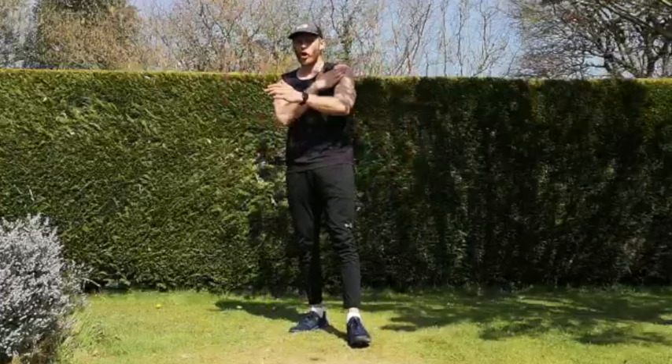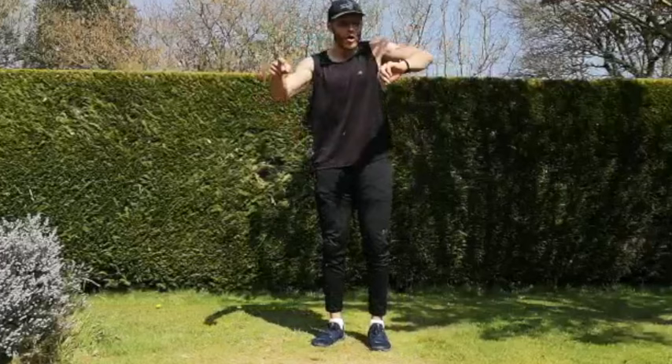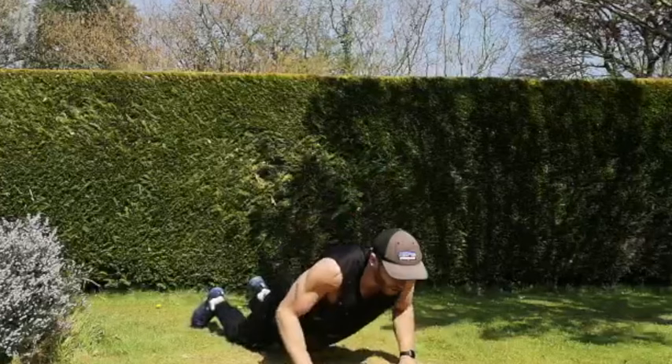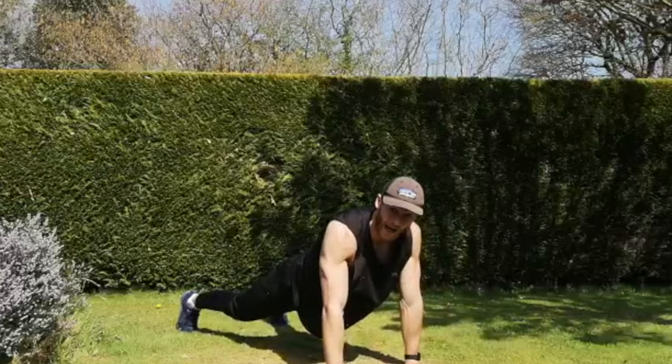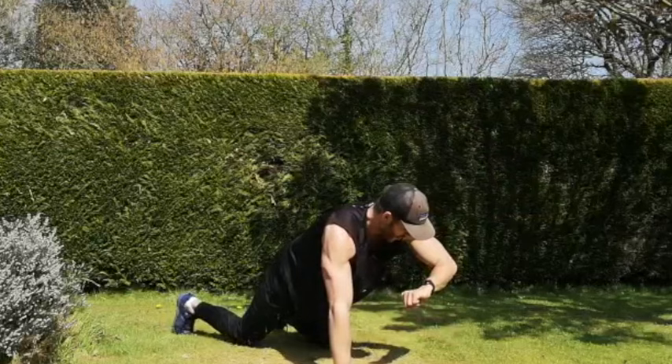Next one — push-ups, shoulder taps, arm raises. If you find the kneeling ones a little bit too easy, after 15 seconds give a couple of normal push-ups a go. Two, one, let's go — in that push-up position: shoulder taps, push-up, arm raises. Or do the knees: shoulder taps and arm raises. Change from kneeling to normal — ten seconds to go. And rest.